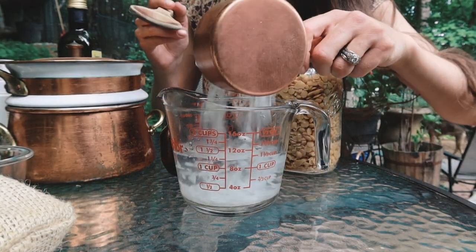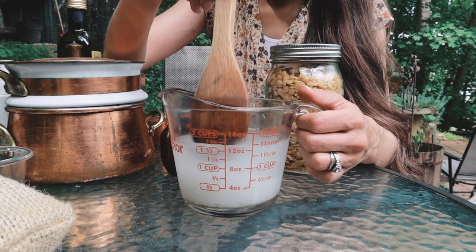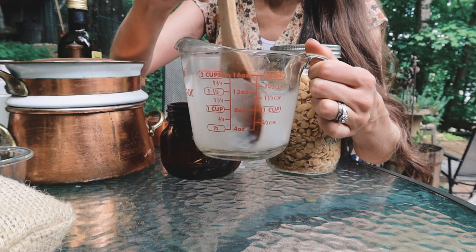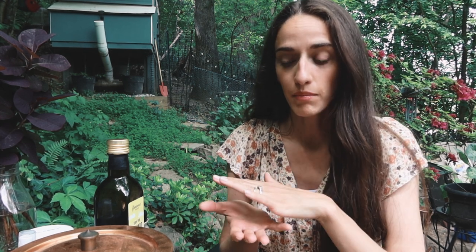Before my water cools off, I'll give that a stir. So while the magnesium finishes melting, I'm going to take my double boiler and put a couple inches of water in the bottom part. The bottom water boils, and then you set the top part in — and that top part is where we're going to be putting our ingredients. Remember, we need the three things: the fat, the butter, and the beeswax.